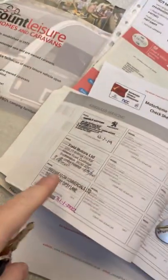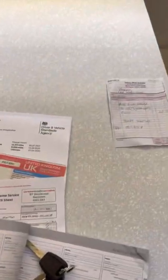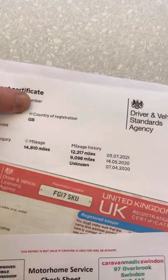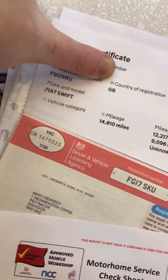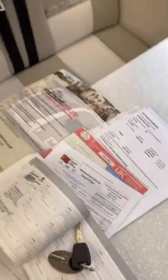We've got a fully stamped service book, just out of service on the 31st of January, same time as the MOT. That shows you the current mileage and that it was recently done. V5 and the habitation certificate — all recently done for you. Also two sets of keys.